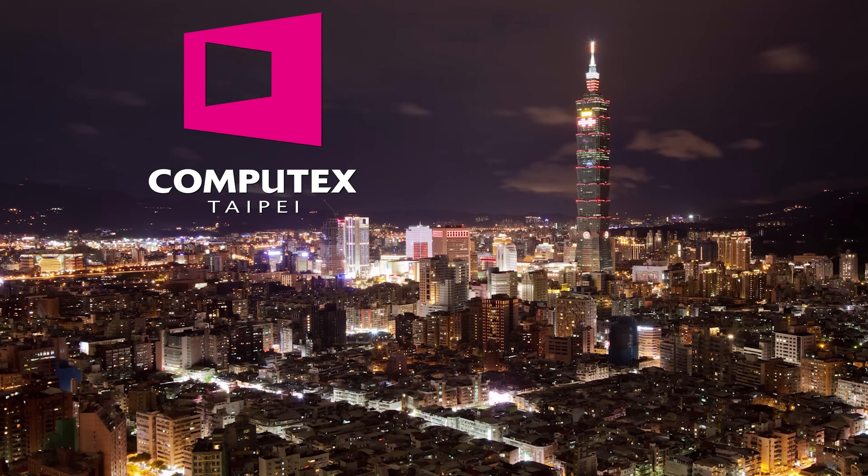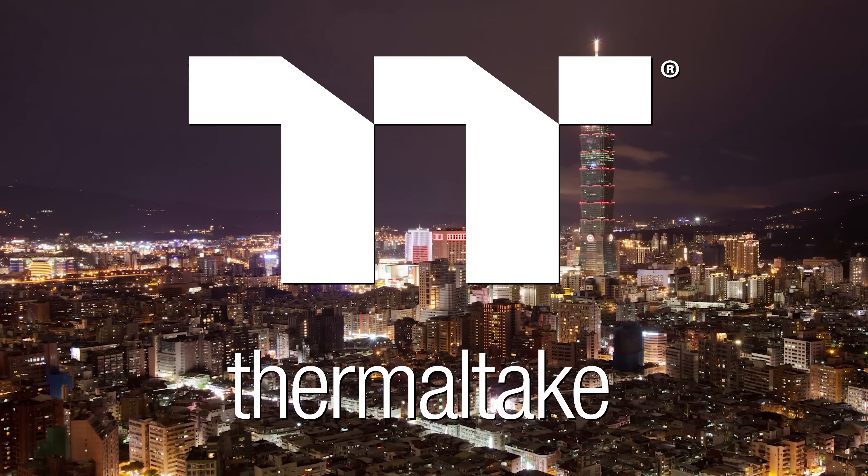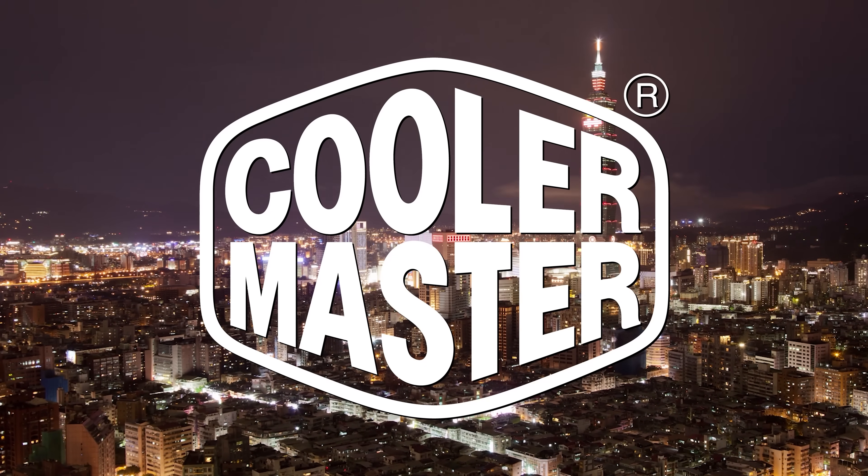Our coverage of Computex 2025 from Taipei, Taiwan is brought to you by Gigabyte, Trikes, Thermaltake, G-Skill, and Cooler Master.